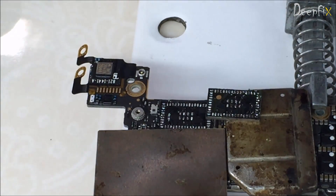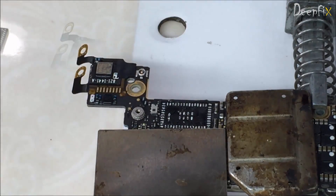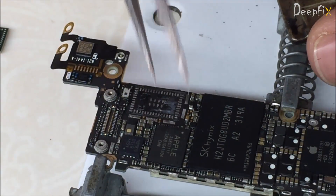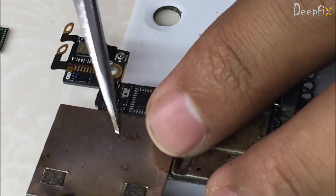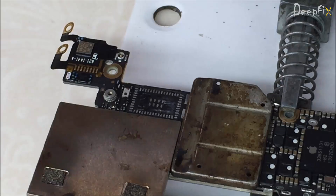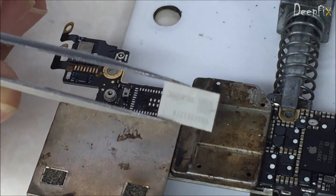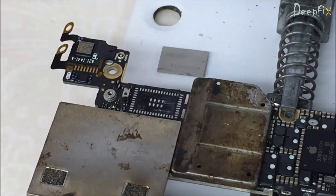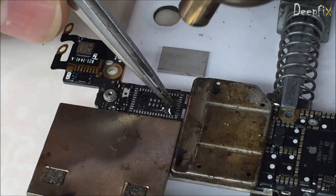This is the module. Clean the glue properly — we have cleaned it under a microscope, and we're going to upload a video on how to clean the glue soon. This is the new one — apply some flux.